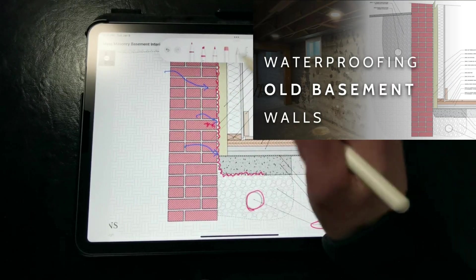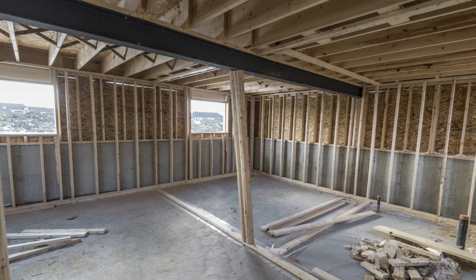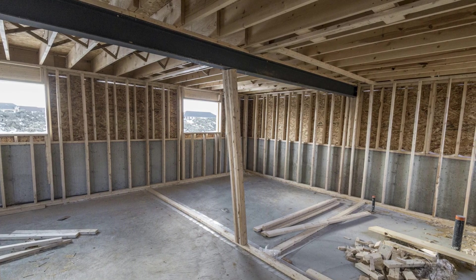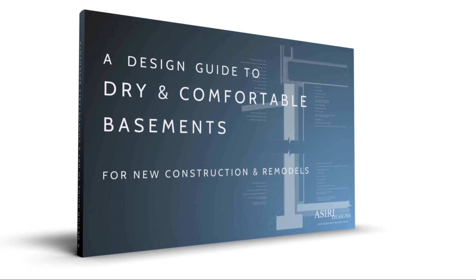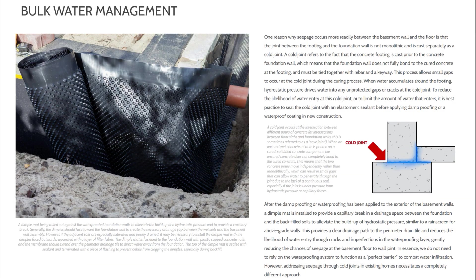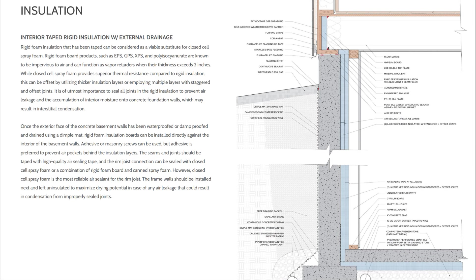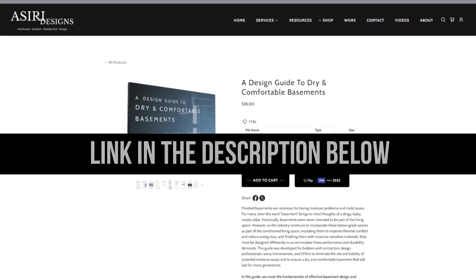We have a whole video on insulating existing basements, which you can watch. If you're looking for a complete guide on how to build a dry, comfortable, and durable basement, get the guide to basement design only available at sre-designs.com. In this guide, we discuss everything from waterproofing and drainage techniques, insulating, condensation control, egress wells, HVAC considerations, and more.